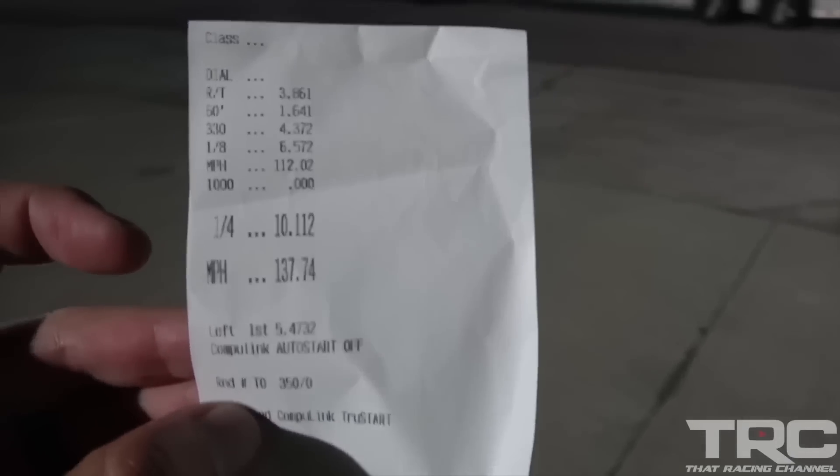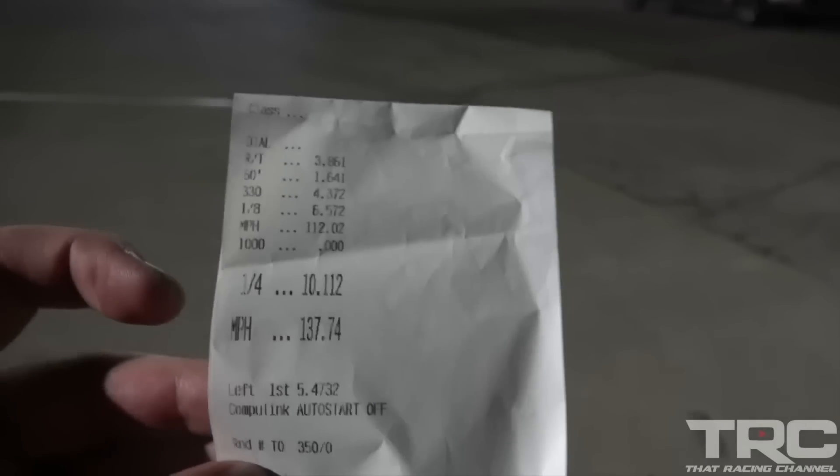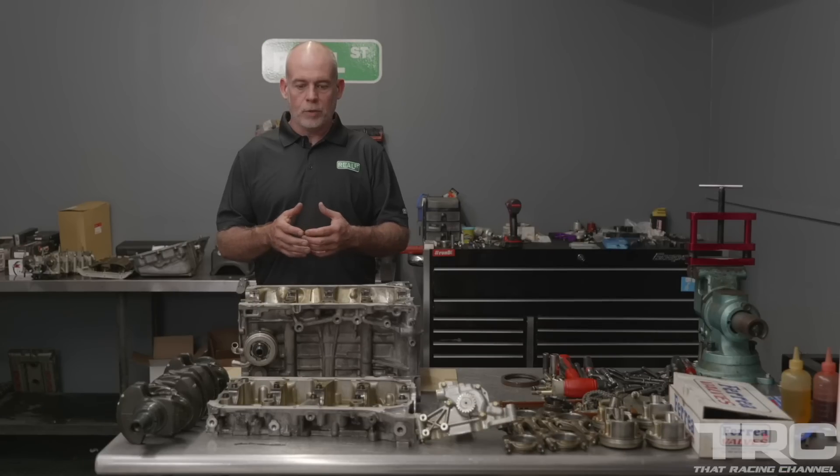Best pass of the night: 10.112 at 137.7. Man, that is flying. And if you do the math on that with the vehicle weight, it's nearly 700 horsepower, which is pretty exciting.